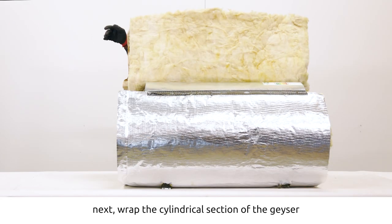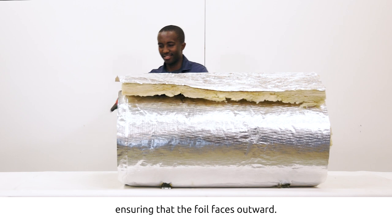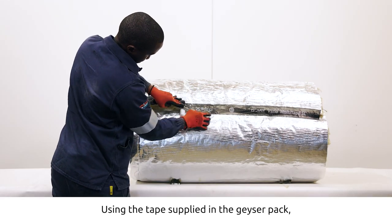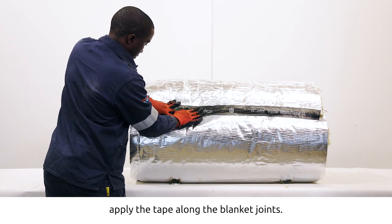Next, wrap the cylindrical section of the geezer with the cut blanket, ensuring that the foil faces outward. Using the tape supplied in the geezer pack, apply the tape along the blanket joints.